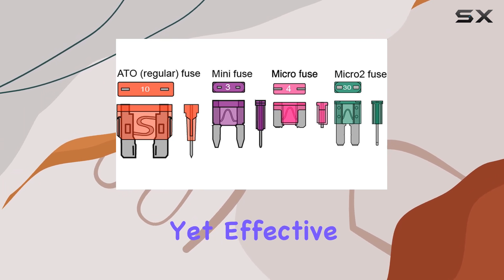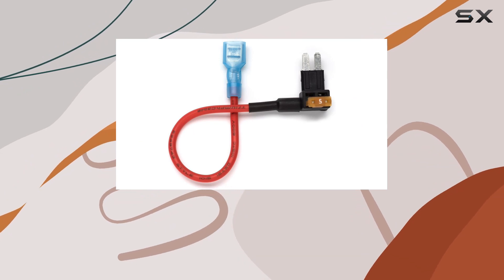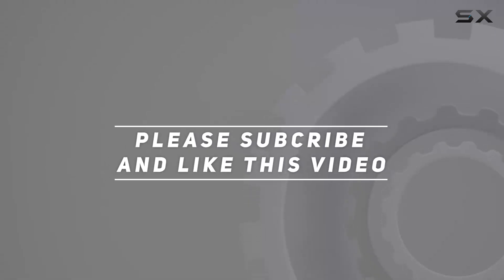Overall, I've been really impressed with the Escort Max/Max 2 mirror mount radar detector installation kit. It's a simple yet effective solution for anyone looking to upgrade their radar detector setup. Check out the video description for the updated price, and thank you for watching.